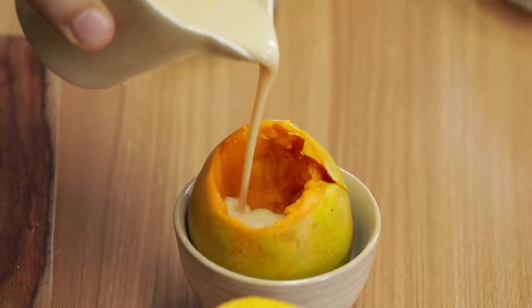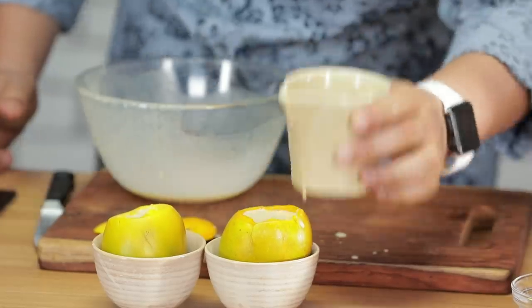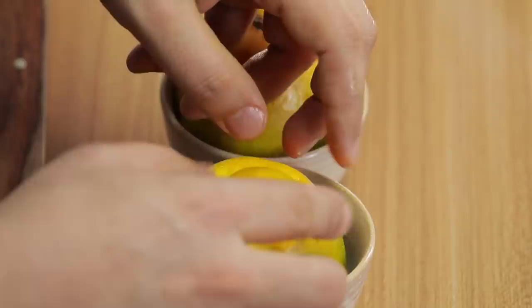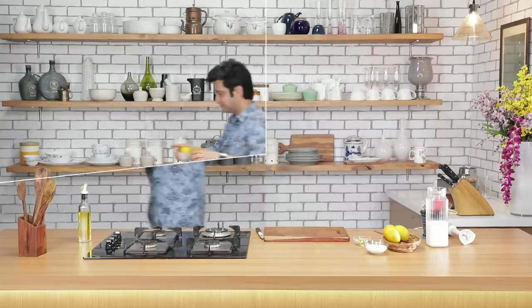Second one as well. Ab iske upar inki lids lagaayenge. Perfect — ye jaayega deep freezer mein jab tak ke ye completely jam nahi jata. Bilkul ready.